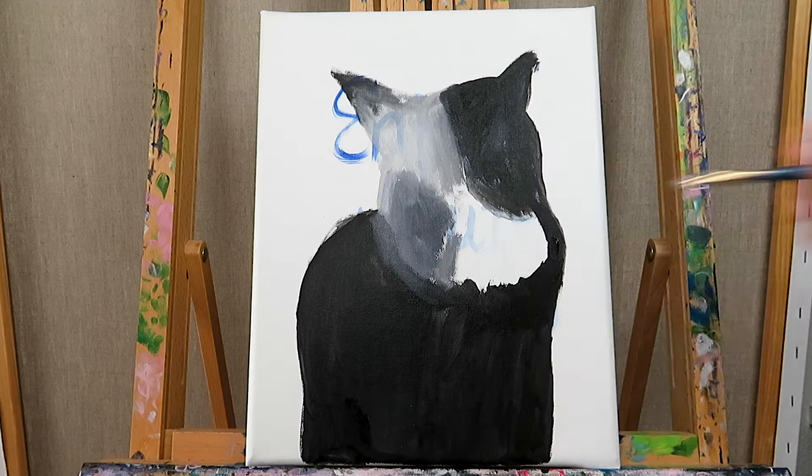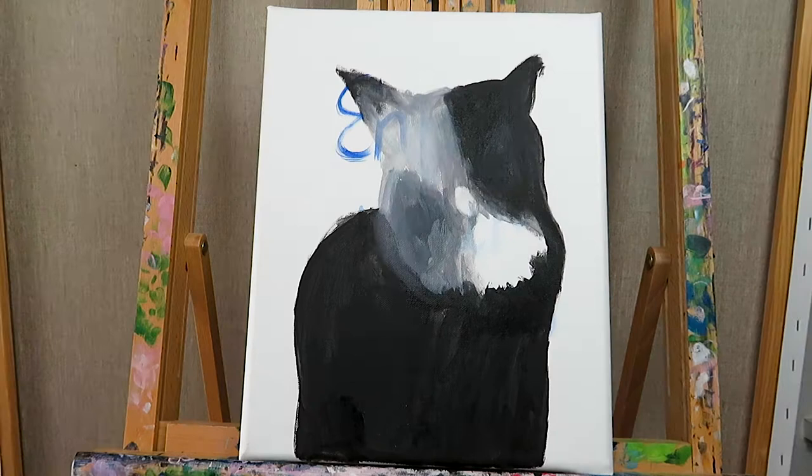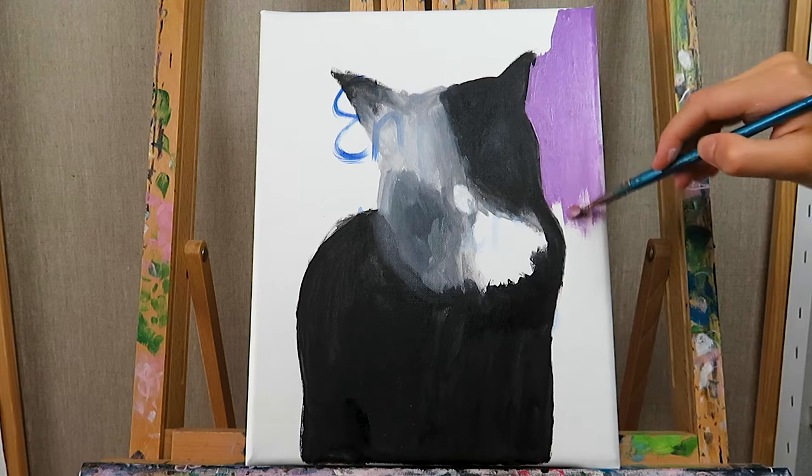Then I paint the underpainting with acrylics and make a sketch of the basic color tones of the cat, the shape, and the background. I look for a light source coming from the background, which means I paint one area brighter and warmer — in this case, the upper right corner.